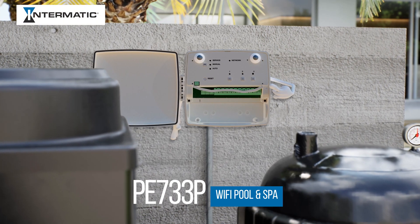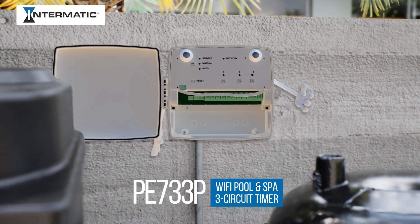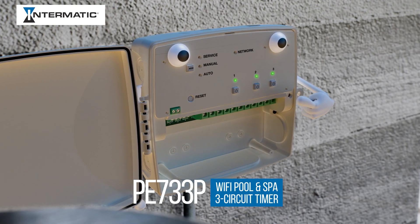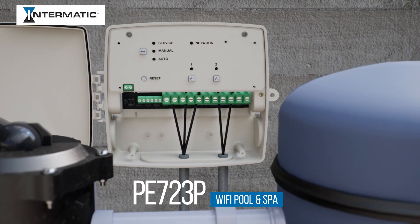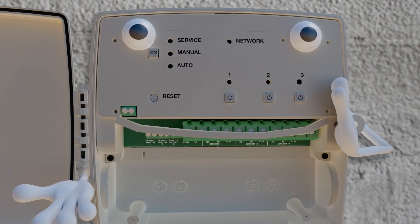Hello there. I am the PE733P Wi-Fi Pool and Spa Timer from Intermatic. As you can see, I have three circuits. And this is my nearly identical twin brother, PE723P. He only has two circuits.